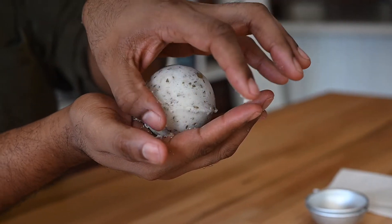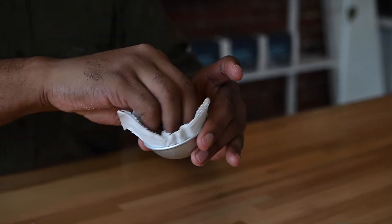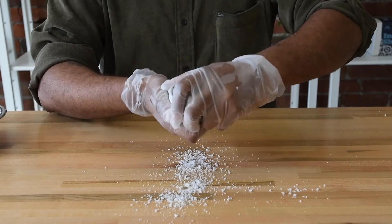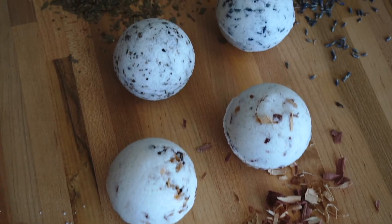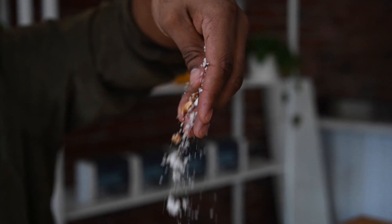If you notice the blend sticking to the inside of your mold, it can help to give the molds a wipe with a dry paper towel in between bombs. Repeat this process for the remaining mixture. You should have four bath bombs when finished. You may have a little bit of leftover mix from each of your blends — sprinkle the leftovers into your tub before your next bath.